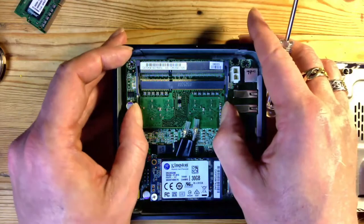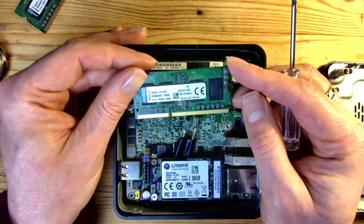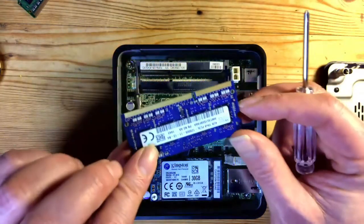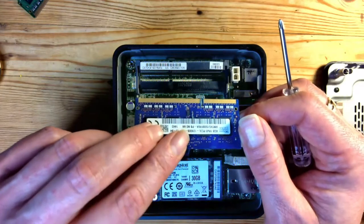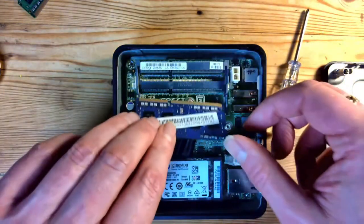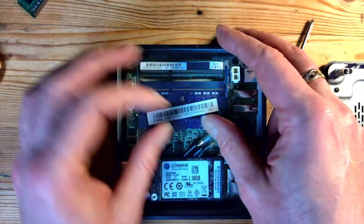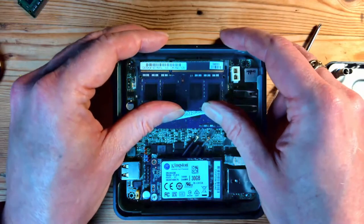So I'm just going to pop these out. For Linux, I think four gigabytes would probably be okay, but because I'm going to do lots of database work and code compiling, I want as much RAM as I can get. So I've got two sticks of four gigabytes here — got these quite cheaply, only five pounds a stick, which I thought was a bargain. I'm just going to pop those both in.